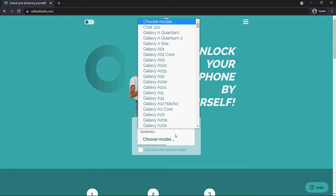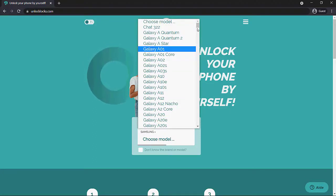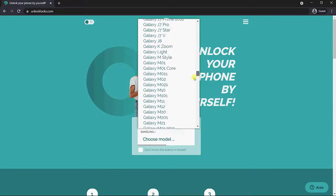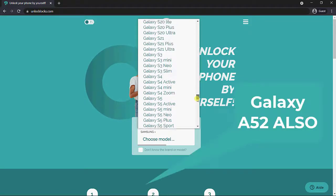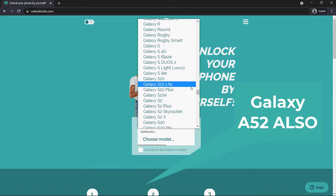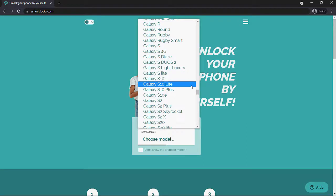You will see availability for the Samsung Galaxy S10e, the S10, and the S10 Plus. It also works on Metro PCS and T-Mobile. This will unlock the phones permanently to use on any network of your choice.